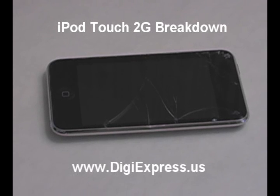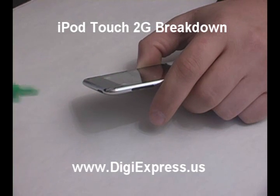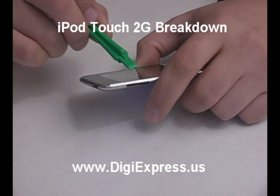iPod Touch 2nd Generation Breakdown. The best place to start prying up the glass is on the side of the volume switch as shown.